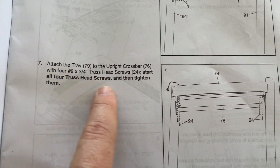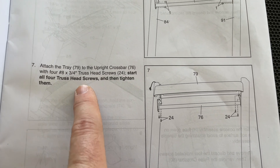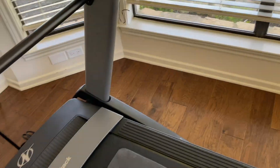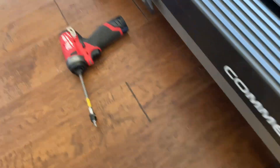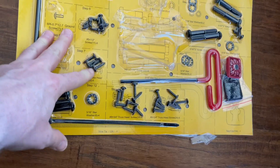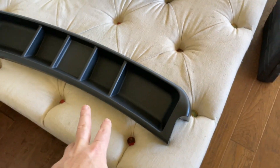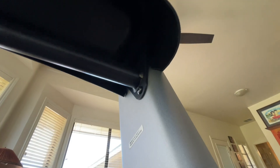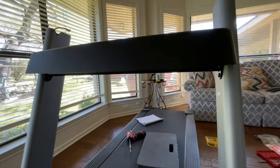Step seven: attach the tray to the upright crossbar using all four truss head screws, then tighten them — these two holes on this side and those two holes on the crossbar. I got on my back to get under there and get those screws in — one and two on each side — and now this tray is nice and secure.